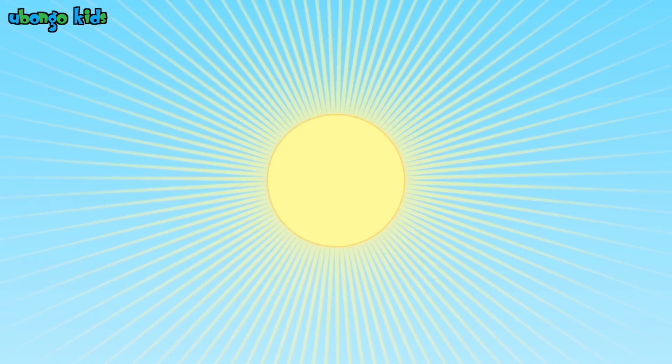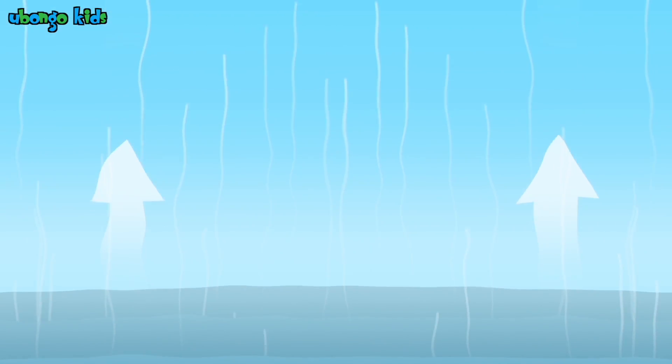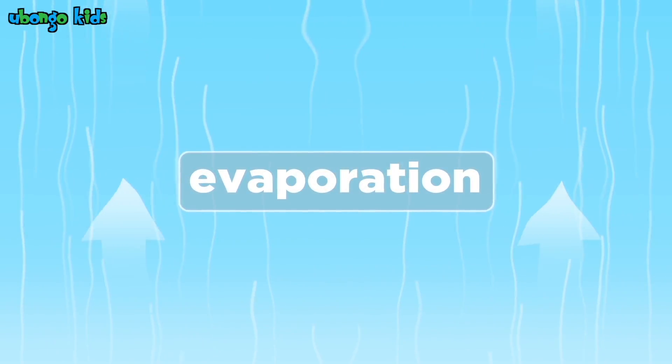When the sun is shining, the water gets hot. It turns into vapor, rises up, up, up. It's called evaporation, evaporation. It's part of the water cycle — evaporation.